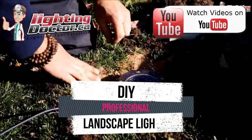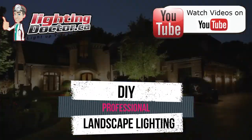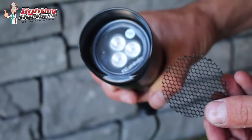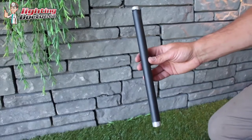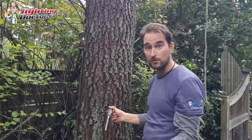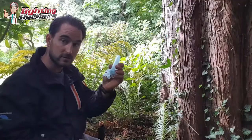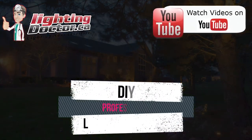Hey guys, it's Cal from the Lighting Doctor. I hope you enjoy this video with some great landscape lighting tips. To learn more about landscape lighting, check out our website at lightingdoctor.ca. Or if you want to see what a real quality landscape light looks like, check out our try-it-before-you-buy-it offer, where you can get a premium quality fixture at a discounted rate with your own battery pack so you can test how that light looks and feels.